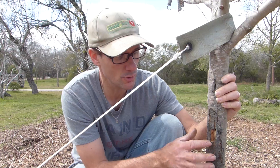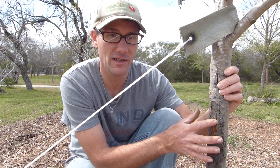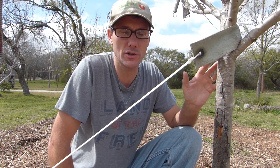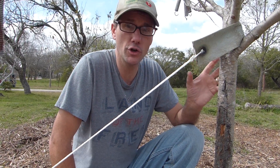That opens this tree and this area up to little boring insects — things that like to chew on that wood. This changes how I plan on treating this tree this year.